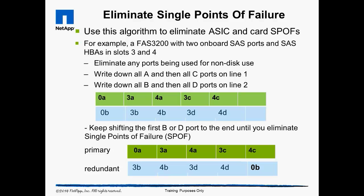The next step is to write down all available A ports, followed by all of the C ports, on a single line. Here we have SAS ports on the system board and SAS HBA cards in expansion slots 3 and 4. Next, recreate a line below the first line listing all the B and D ports. If we use these port combinations, we would violate both rules — all the ports are bonded on the same ASIC and are on the same circuit card.